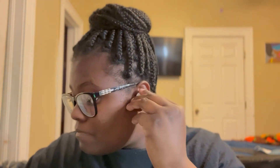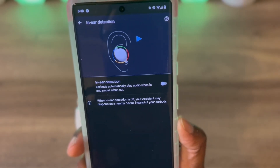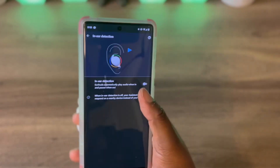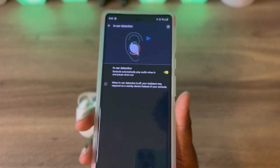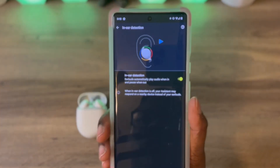You also have in-ear detection. Earbuds automatically play audio when in-ear and pause when out. So if you take your earbud out of your ear, it will pause your music, and when you put it back in your ear, it will play again. That's really nice.